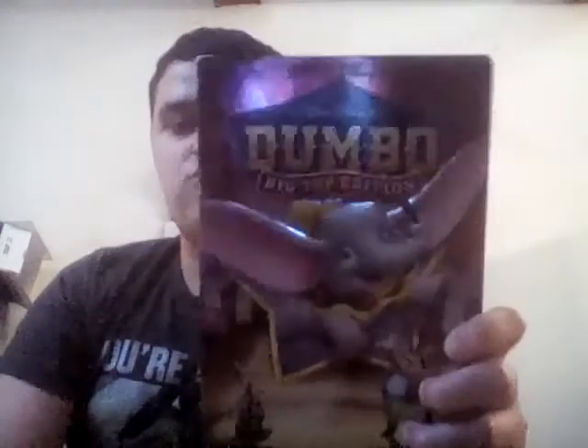It was a depressing movie because of the depressing song that Dumbo's mother sings to Dumbo. That almost made me cry.